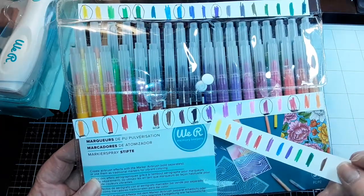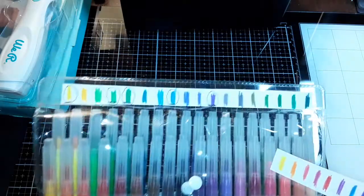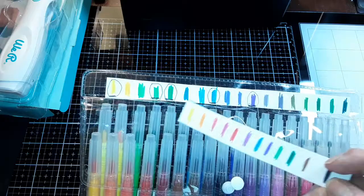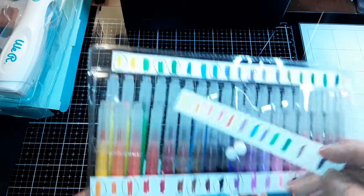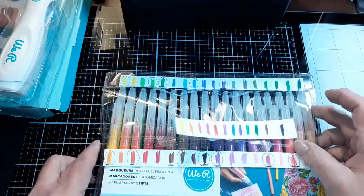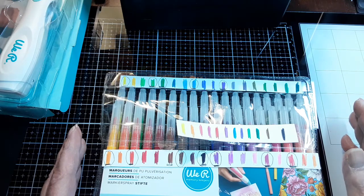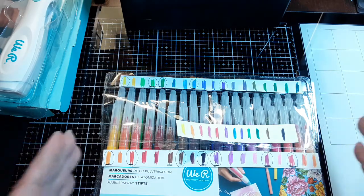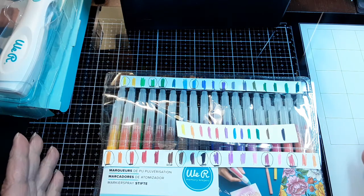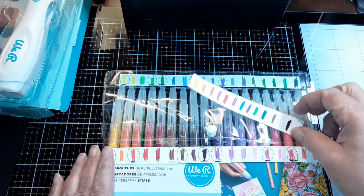I circled the duplicated ones from the original set. That may be a good or a bad thing, because if you use this system a lot and find yourself needing certain colors, now you have not just the original two packages of the same color but three of the same colors. So it really depends on your usage whether or not you think it's worth it.